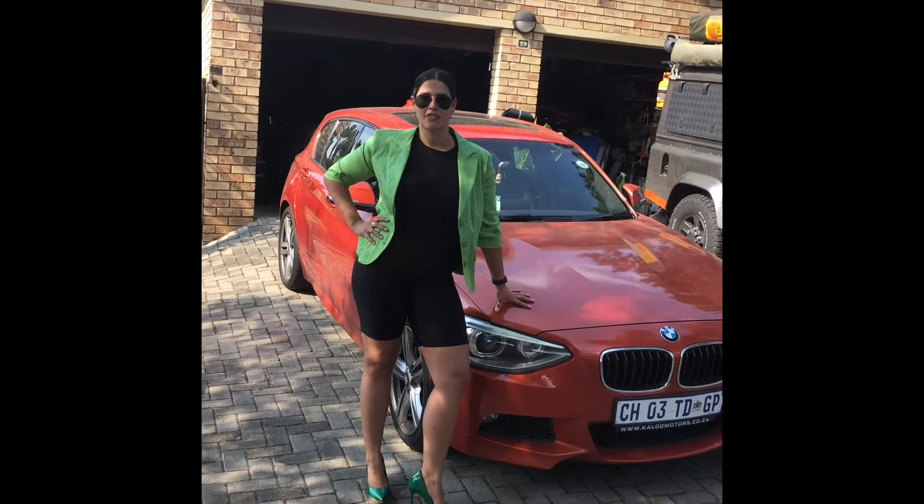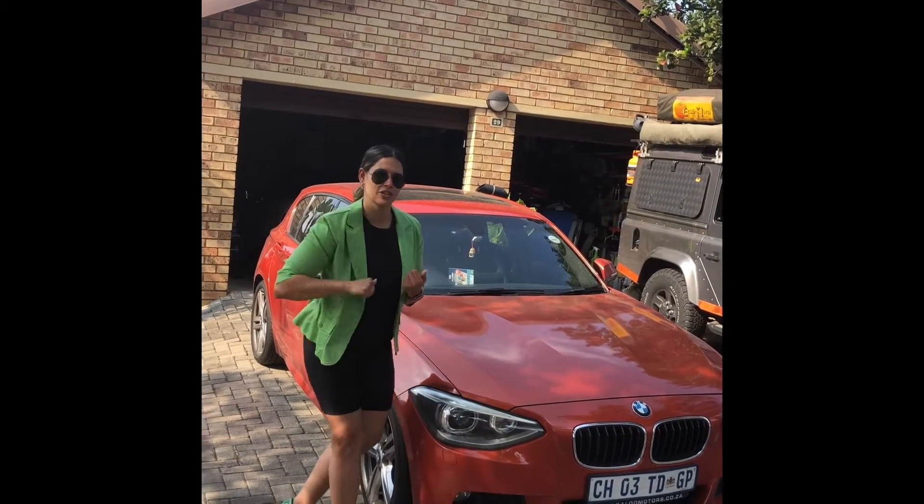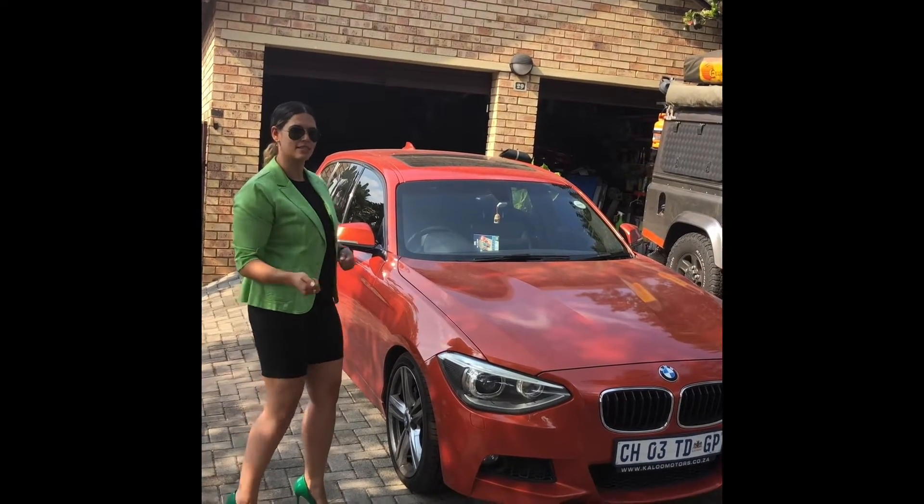Hello and welcome to being fashion fabulous with your BMW 1 Series. Today I'm going to show you how to check your oil while still looking bad in the process — follow me.